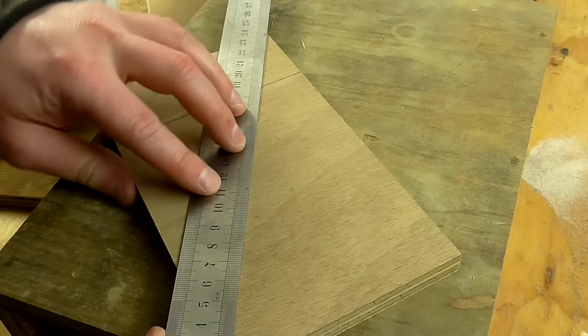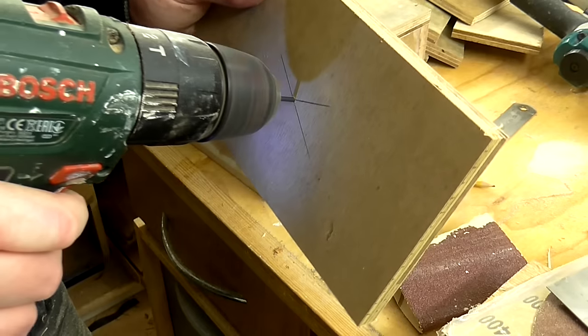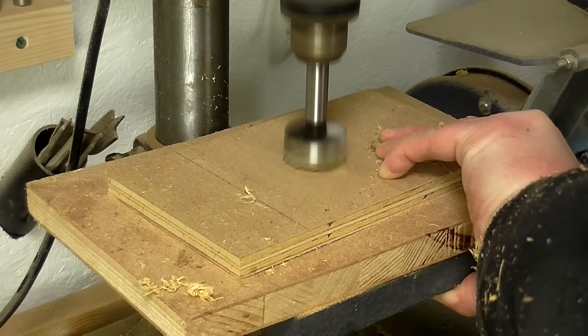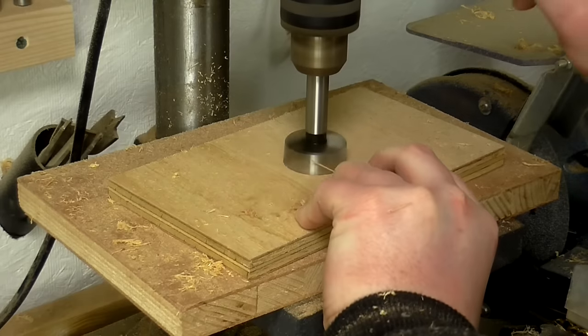Before gluing in the back panels I found the centre of these by marking up from corner to corner, then drilled a pilot hole in the centre. Then I used a forstner bit to drill a 35mm hole, drilling from both sides at the drill press to avoid tear out and get a nice clean cut circle.